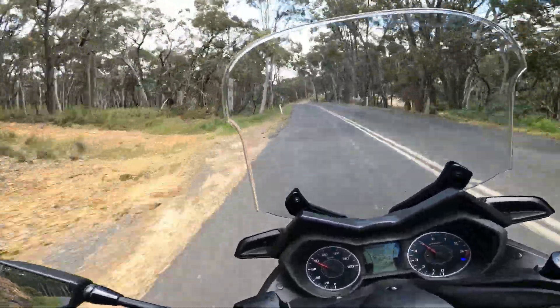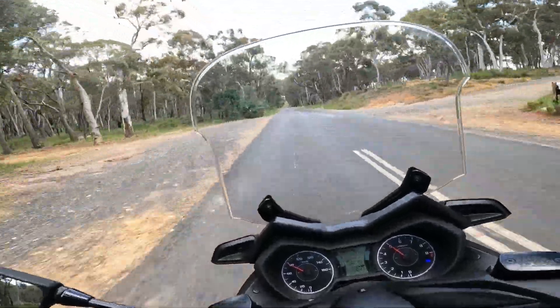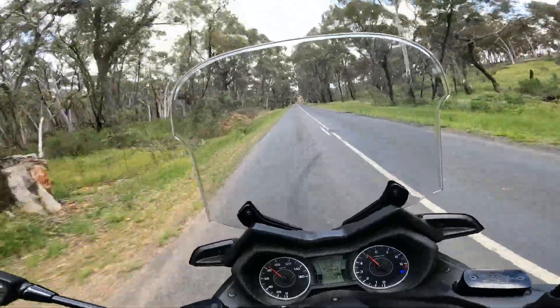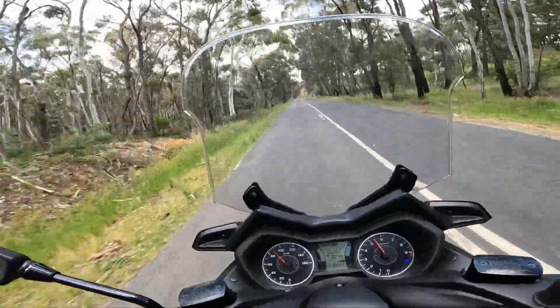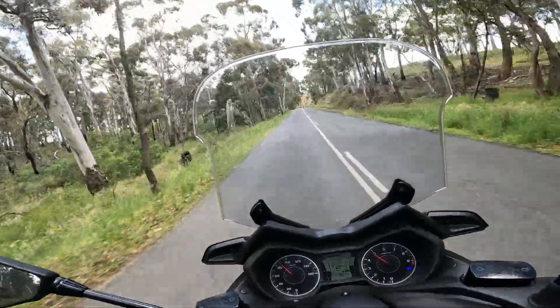I'd say I probably would have been able to hit 100 on that incline. I don't think it would have got any quicker than that, but I got to 90 and I think I could have hit it a bit more and got it to 100. So that's a fairly good climb up there — that's number two in a hill climb.